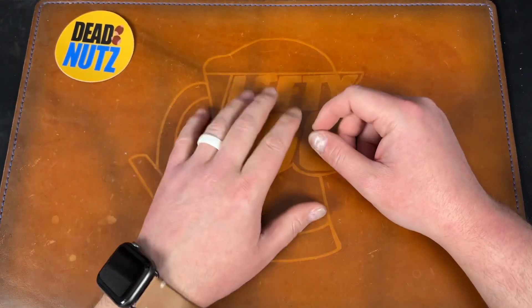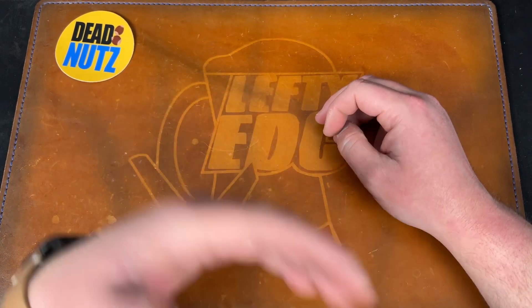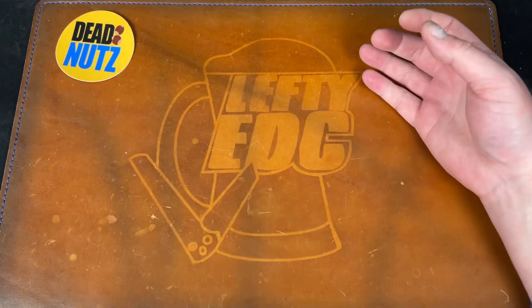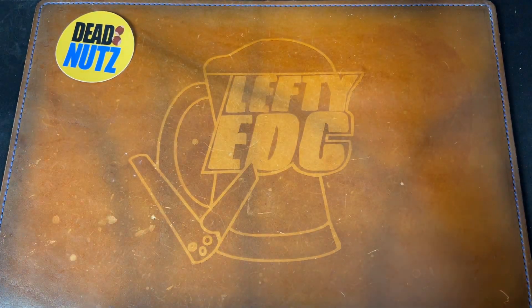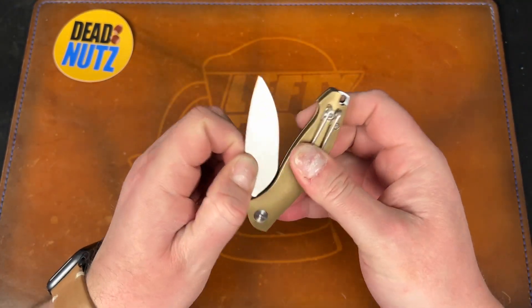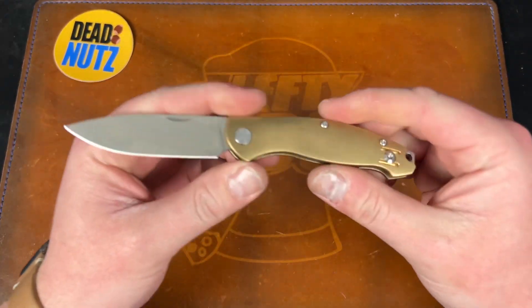I can't take PayPal — if you absolutely have to use PayPal we can figure something out, I have a proxy. They banned me for selling knives, but I do take Zelle, Venmo, and Cash App. Next up we have the Giant Mouse Ace Farley — this is the slip joint knife from Giant Mouse, manufactured by Best Tech.